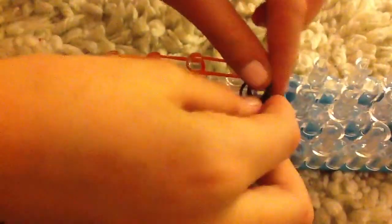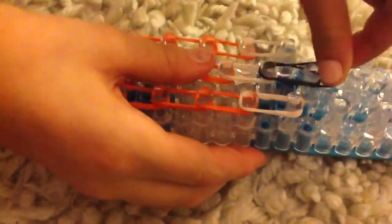Next you're going to get double black and put it from the centre, from right to there, and then that second peg to make it look like this.